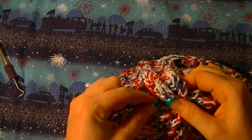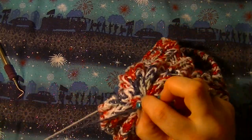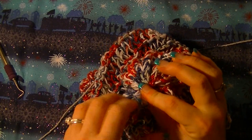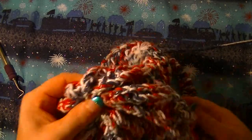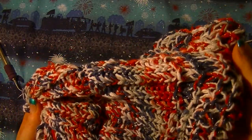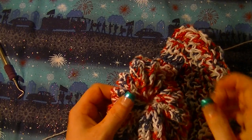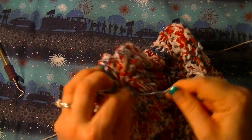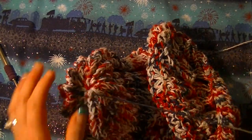You still want to pull some more but be careful not to break the string. Especially if you're using the same yarn I did — a washcloth yarn — which is typically very durable and you can throw it in the washer and dryer. But it's cotton, so for this part that could break, so you do want to be very delicate with that.